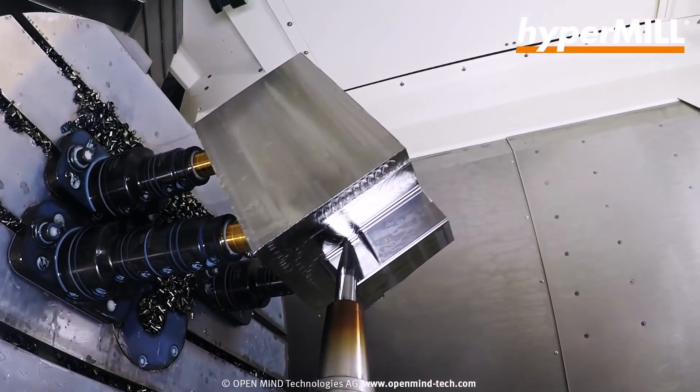Now I see that you can program this 5-axis toolpath — this is actually 5 clicks of a mouse and you have this insane looking 5-axis barrel cutting toolpath.